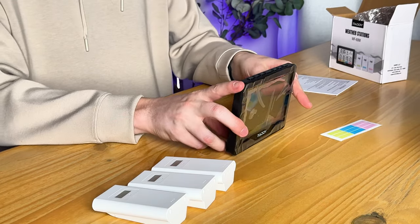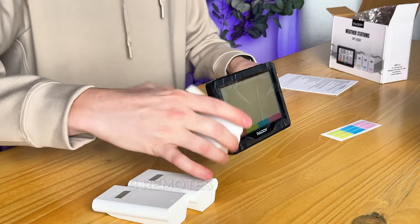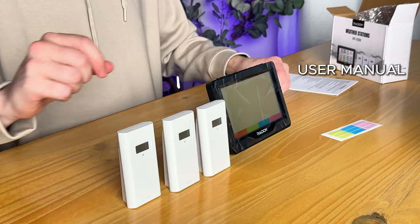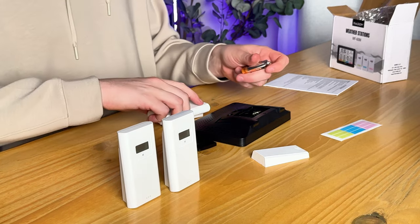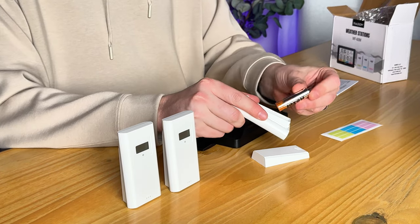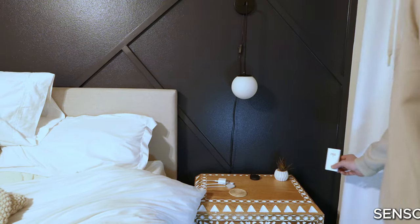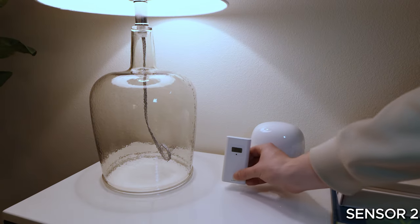Right out of the box, you get the main weather station. It also comes with three remotes, sticky notes for labeling, and a really handy user manual. It's powered by AA batteries, which are not included, however they're really easy to pop in. I'll set up the sensors in two different spots so we can see how well this really works.